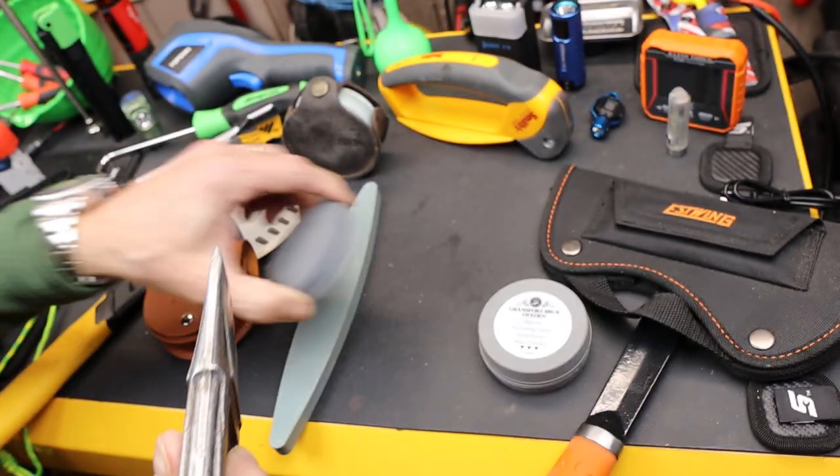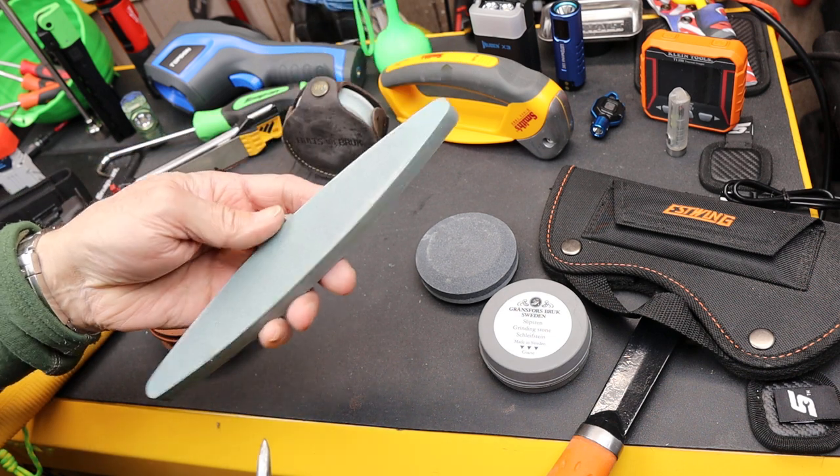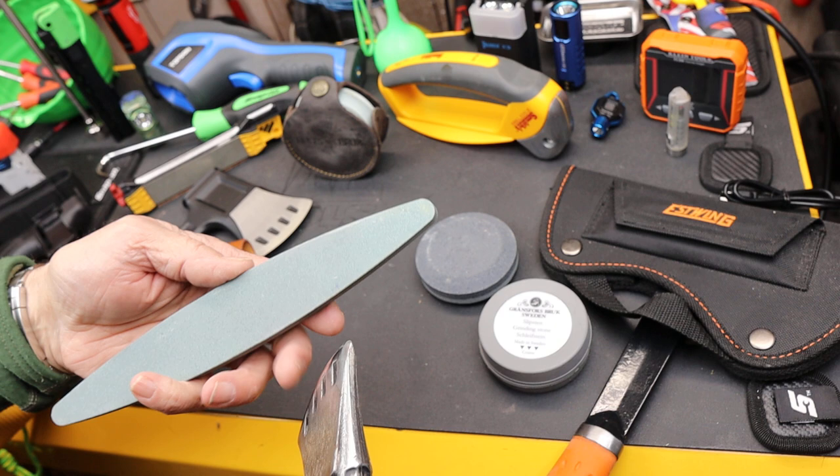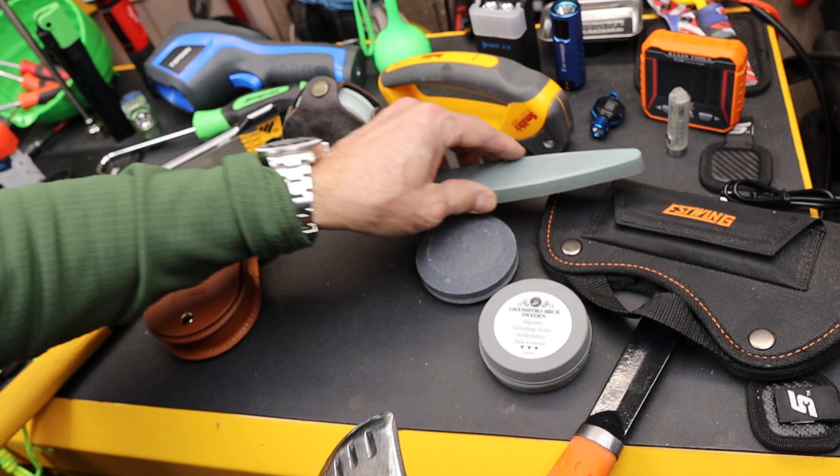I've got several of them here. There are also different shaped stones — this one is more for gardening implements and big shears and things like that, but you can use that as well. Basically what you need is a good hand stone.